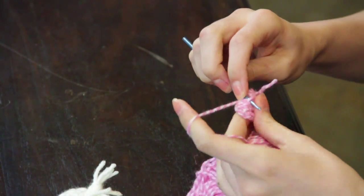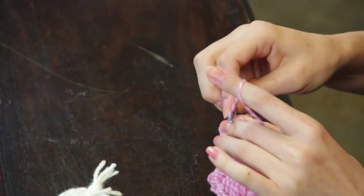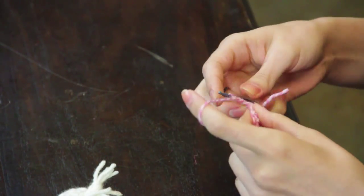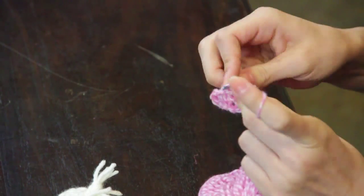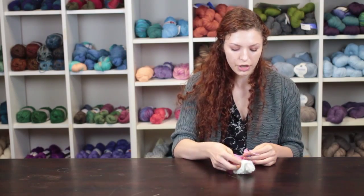Make a slip stitch in the edge stitch, chain three, and then continue with double crochet across the row.